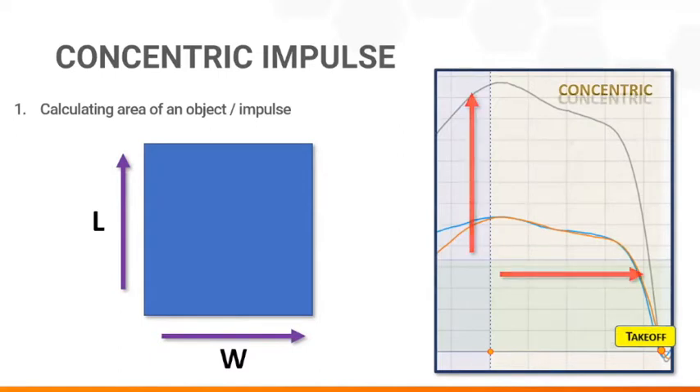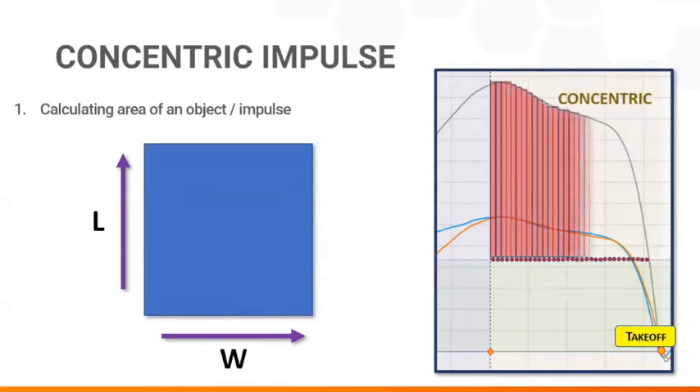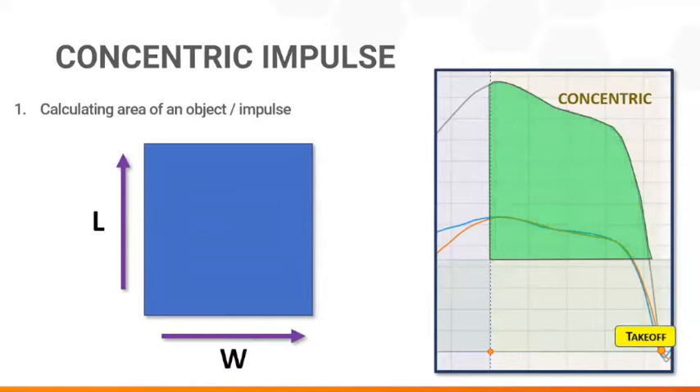Force Dex collects a thousand data points per second, and adding up all of the slender rectangles created gives a precise idea of concentric force output. The objective of the game is very simple: get the most concentric impulse possible in the shortest amount of time.